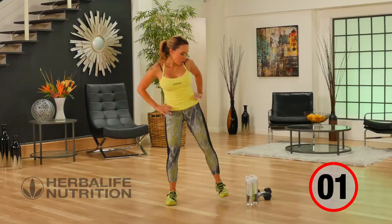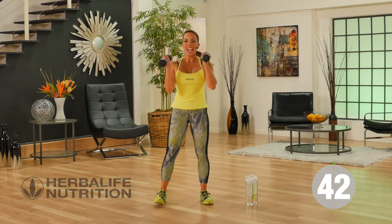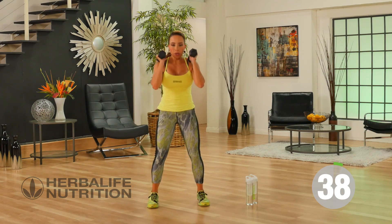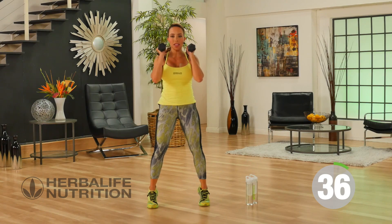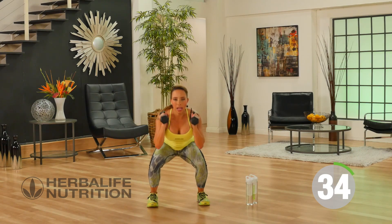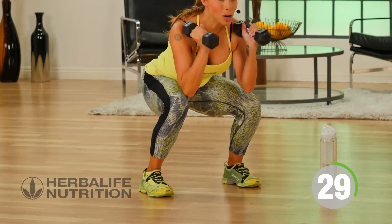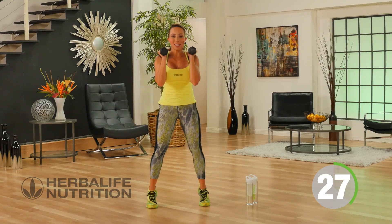Our next move — go ahead, pick up your water bottles or your weights, and you're just going to do a simple squat. But as you push up, you're going to push up onto your toes to activate your calf muscles. So sitting back on your heels, and then coming up onto your toes, activating the lower part of your body, your calf muscles.